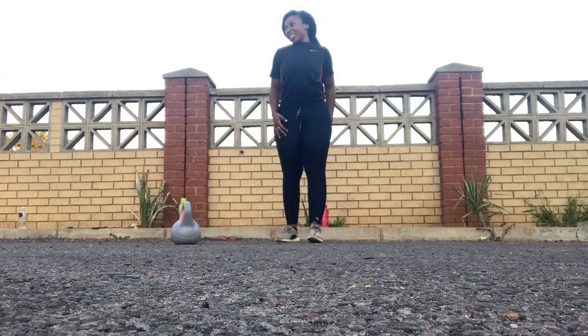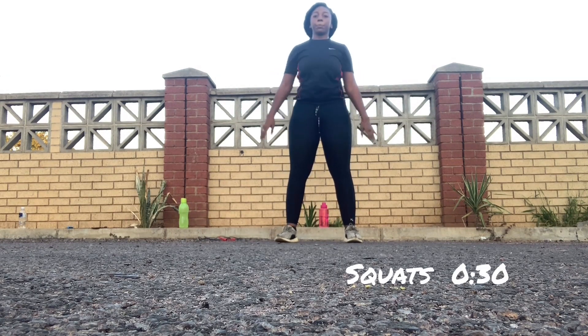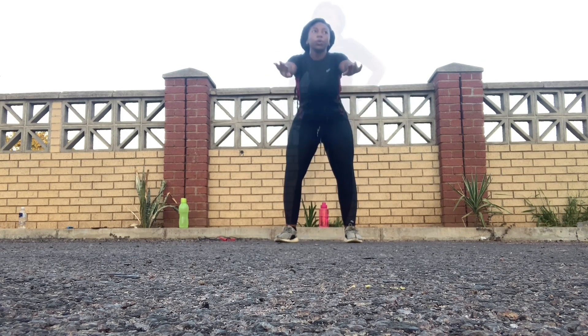Keep going, nanaboos! Now we're going to do our regular squats — make sure you do this for 30 seconds. Try to get as many as you can in that 30 seconds, but make sure you don't forget your form.